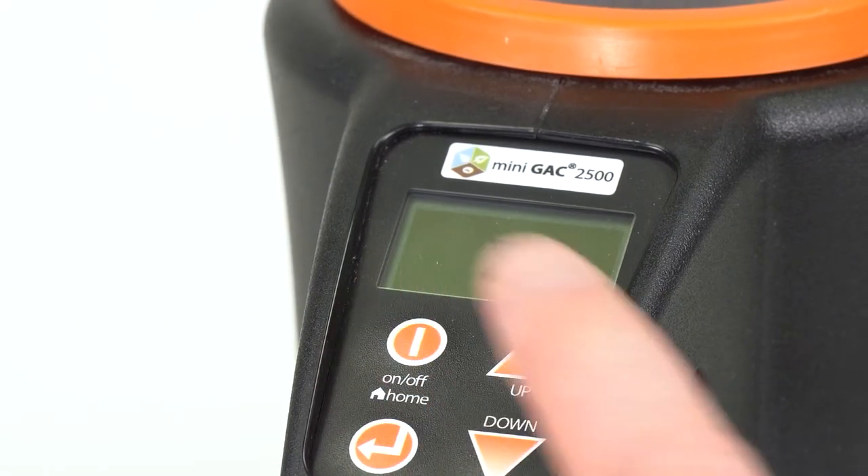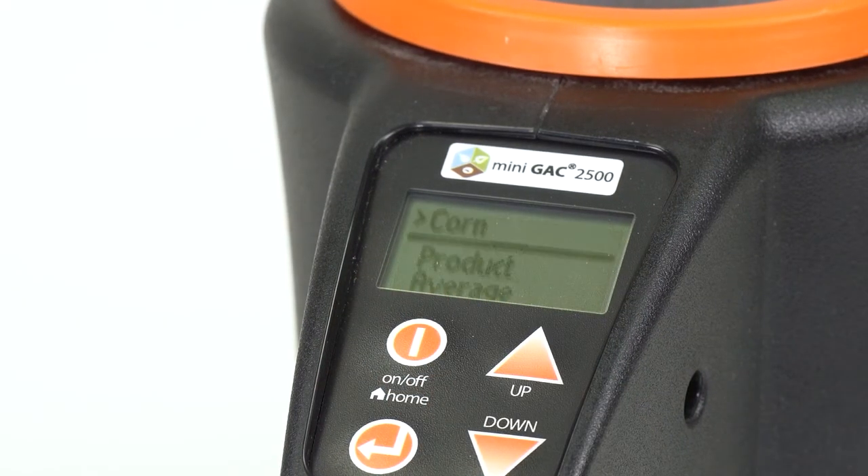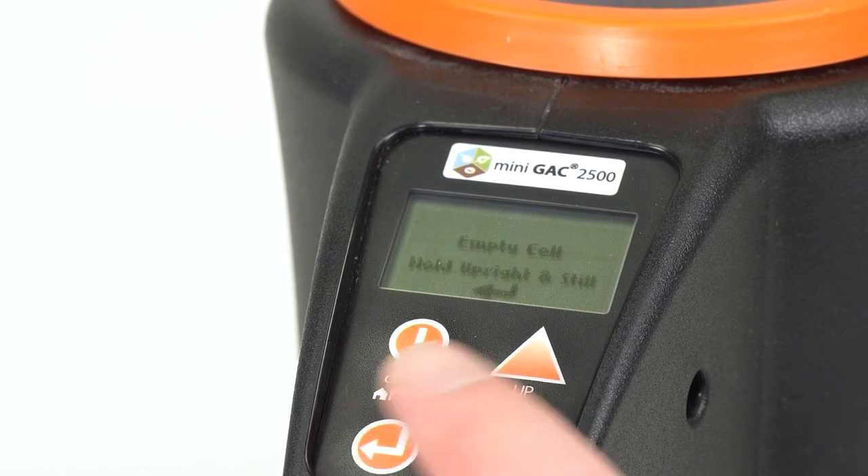First, press the ON-OFF button to power up your unit. Then select the type of grain that you're looking to measure and push the arrow button.